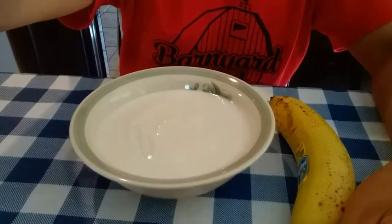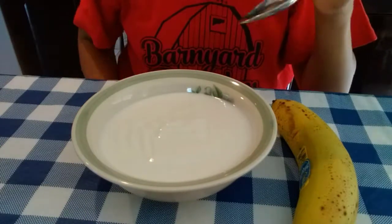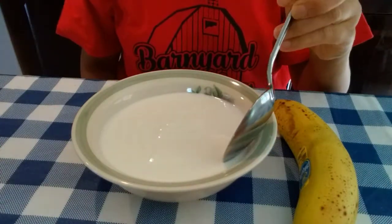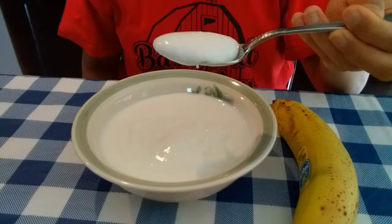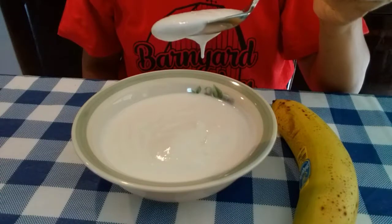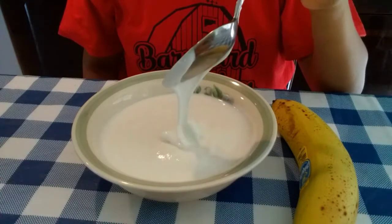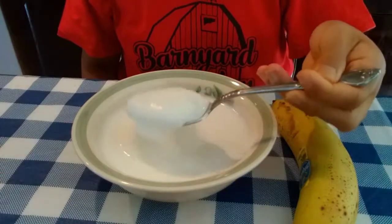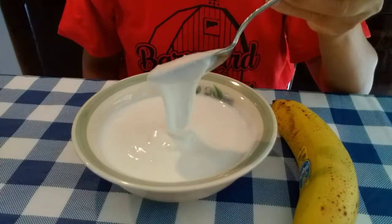Here's the yogurt that I made two days ago. And as you can see, after refrigerating for several hours, it's already thick. That's the yogurt right now. It's thick and, for me, it's very fine. The texture is fine.